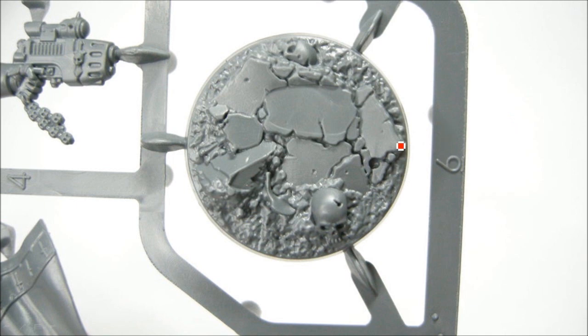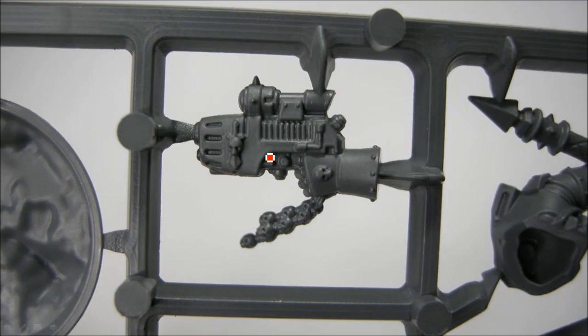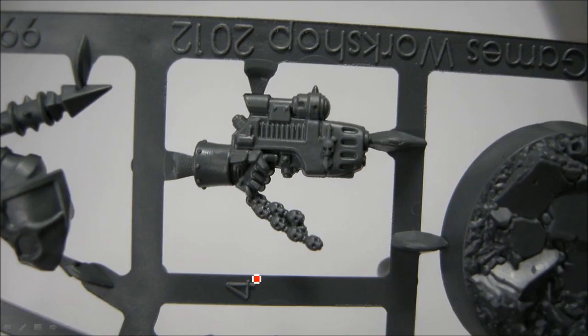Check out the detail here on the scenic base. The left foot's going to go there, the right foot kind of fits in there. Here's our plasma pistol — it's kind of pointing down, so that's why these skulls are hanging, because it's Games Workshop and it's the Grimdark Future. Yeah, lots of skulls on this, and a little sight on there.